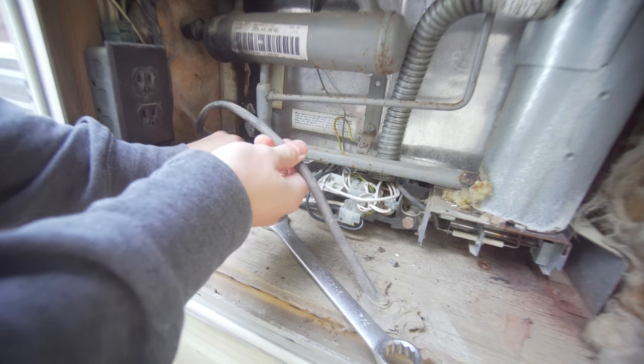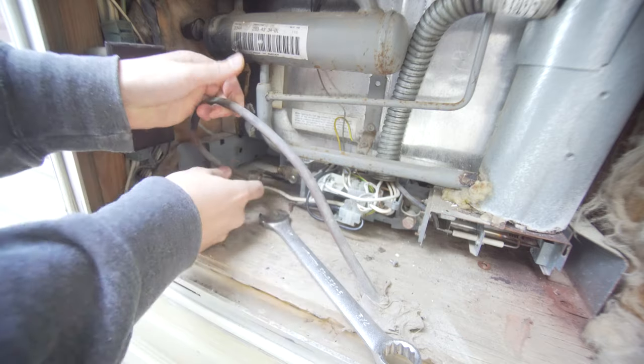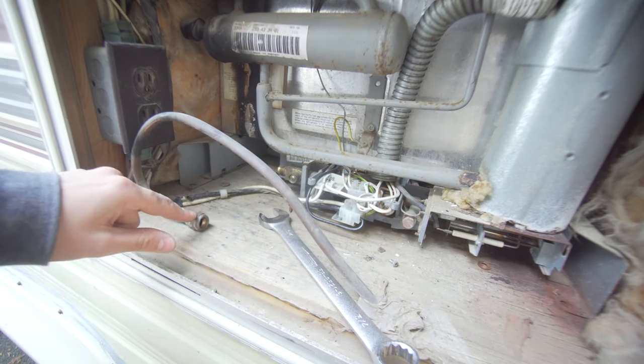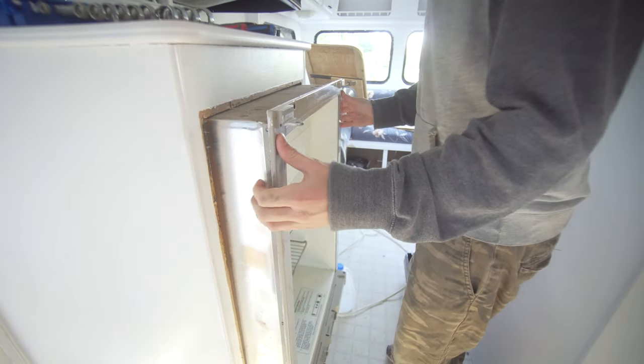Once this is off, this is going to be pretty standard. You can get away with bending it a little bit, but you're going to want to cap this off. You can just cap this little end right here. So once you take all those things off, it just slides right out.